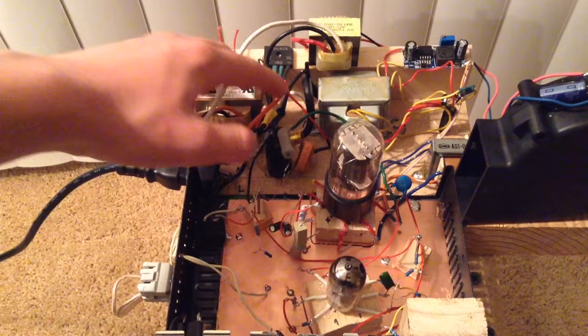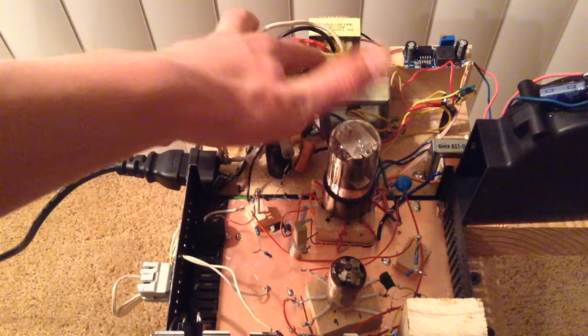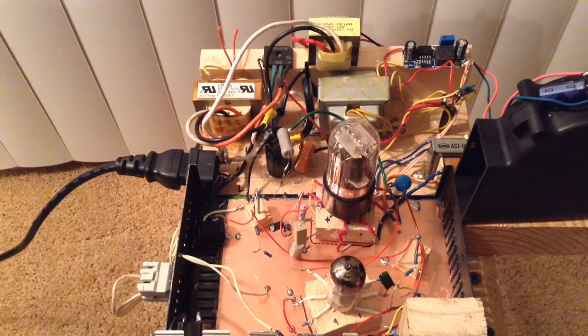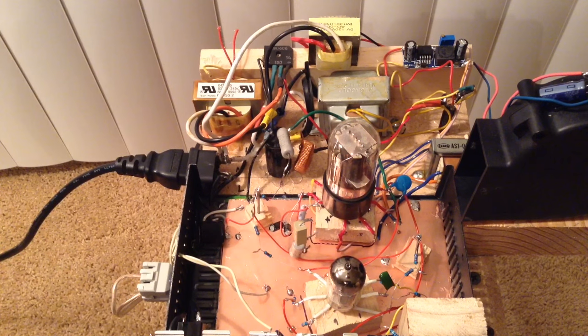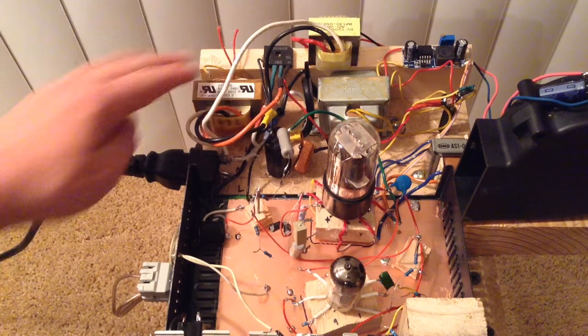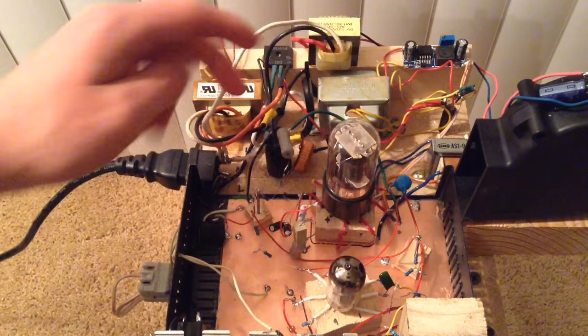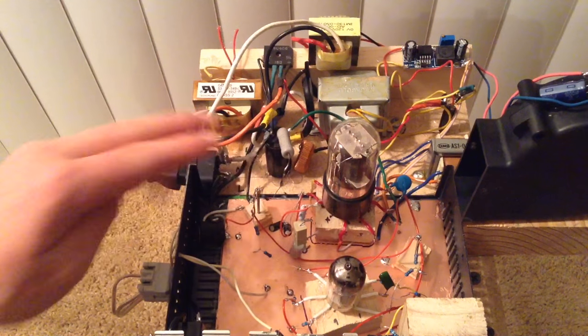Back here I have all my power supply transformers. This transformer right here is my power transformer. It's a transformer with three primary input windings — one of 0 volts, one of 120 volts, and one of 277 volts — wired in auto-transformer formation. That way I don't need a transformer with a secondary winding of 300 volts. It feeds the output into a bridge rectifier, which then goes through an inductive choke, then into a filter capacitor, then into the vacuum tube circuit.